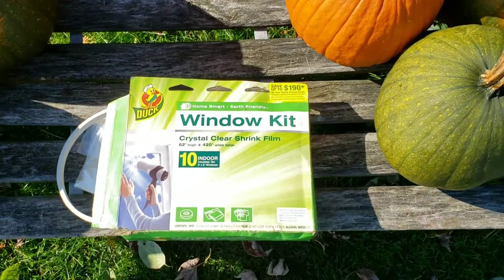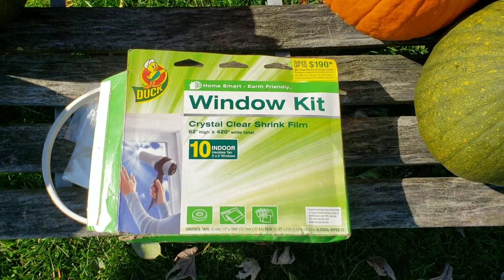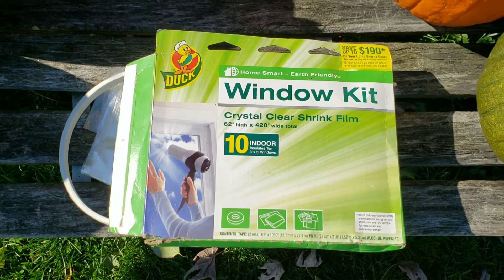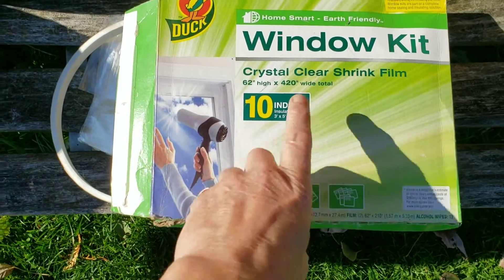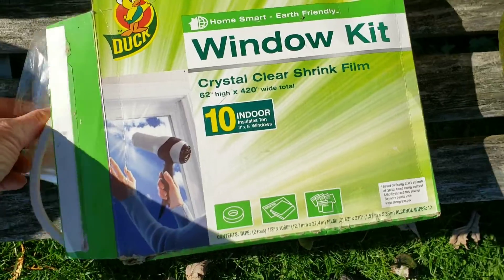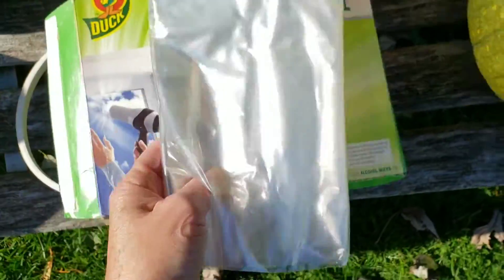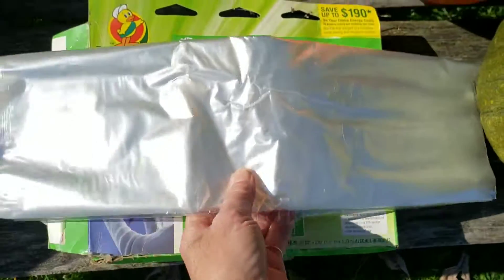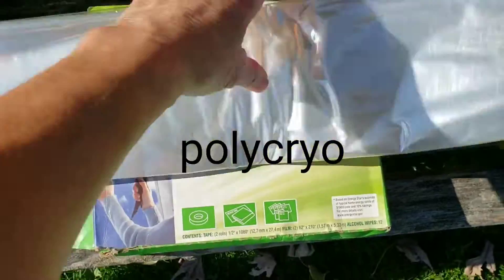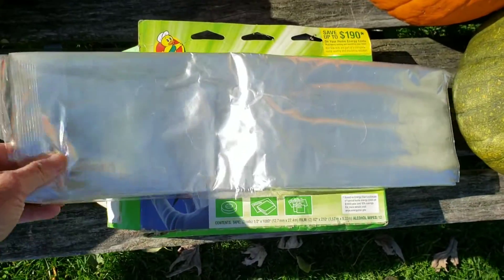Hi guys, just a little tip — you may have heard it, but if you haven't, here's a bit of information for you. A window kit shrink film, the kind you put on your windows for wintertime — the plastic in it is polyethylene. It's super ultralight and tough.